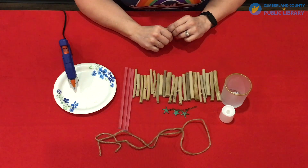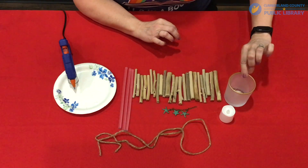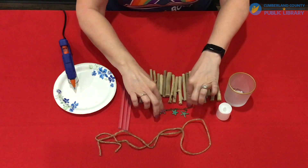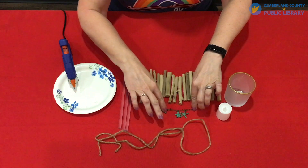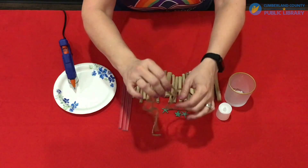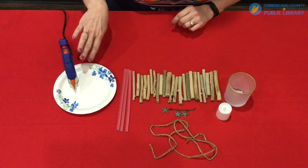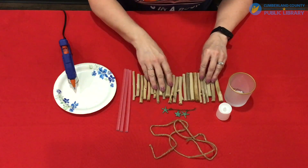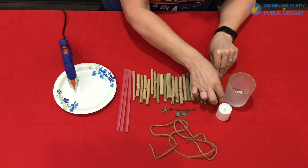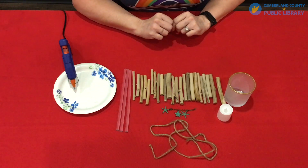Here are the materials needed for this craft: a glass votive holder — you can use any size you want — a battery operated tea light, just some type of trinket to decorate your jar with. You can use a seashell or sea glass or whatever you have on hand. Some twine to wrap around it, this is about two feet, some glue sticks for your hot glue gun, and of course your driftwood pieces. Now these may need to be cut to fit your tea light, and that's all of the materials you need.